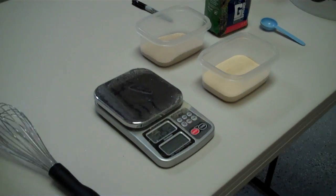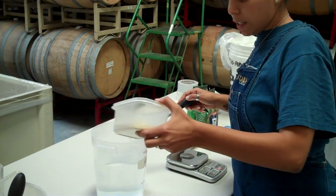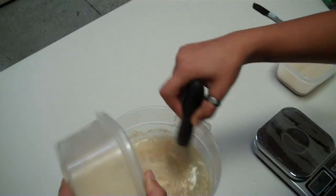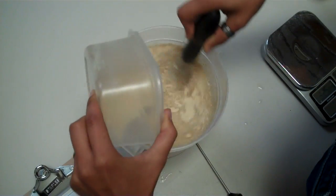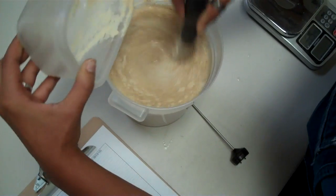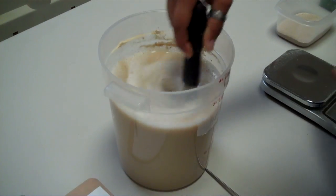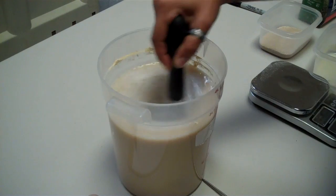Now we've got Nancy, who's going to actually do the assembly here. We are adding in the GoFirm — 150 grams that we have. We actually want to whip this a little bit, get some oxygen introduced into the liquid.